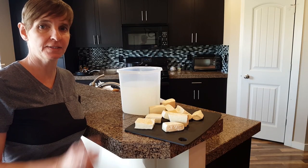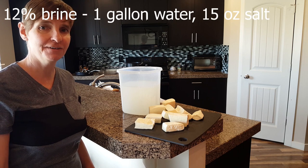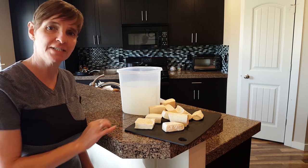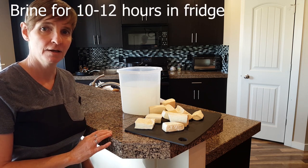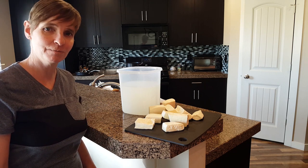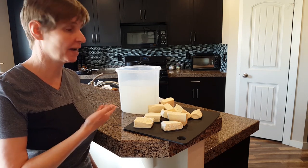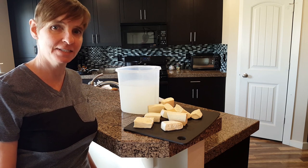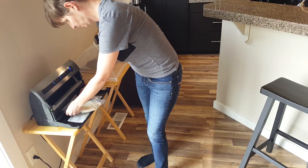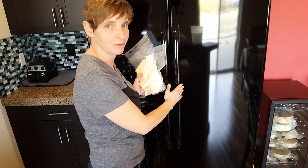Place the cheese in a 12% brine solution made up of 1 gallon of non-chlorinated water and 15 ounces of non-iodized salt. Brine the cheese for 10 to 12 hours depending on your salt preference. You can store the cheese in this brine for up to 60 days in the refrigerator, or you can vacuum seal it. If you'd like more information about how to create a brine solution, I'll put a video in the playlist called Tips and Techniques. Store the packages in your refrigerator for up to 60 days.